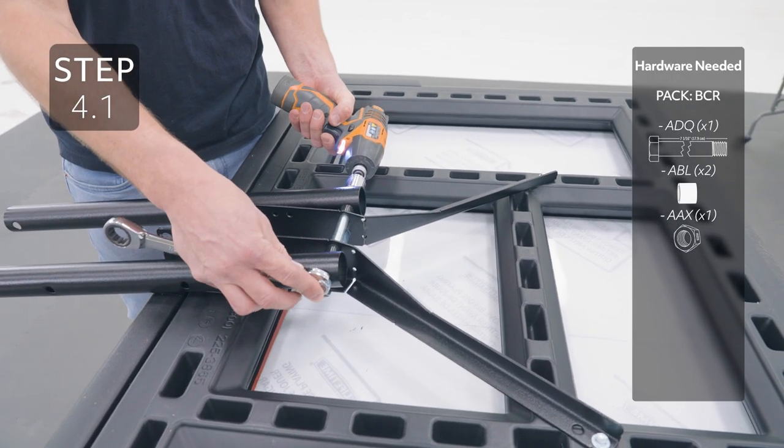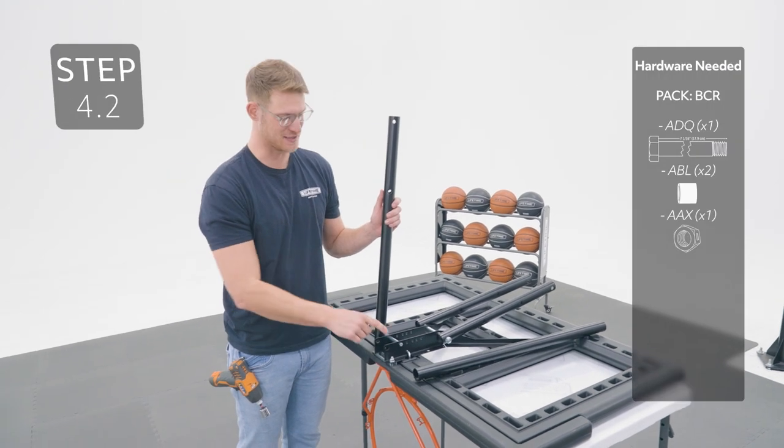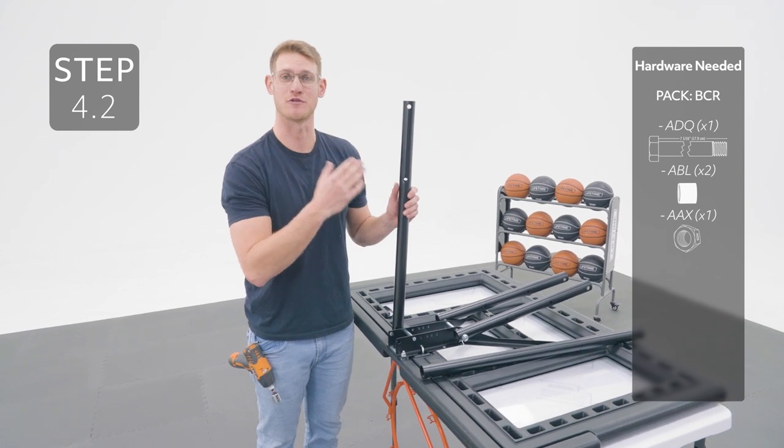Tighten until the end of the bolt is flush with the nut. Add the long extension arms to these holes on the backboard bracket, making sure that these two holes are oriented away from the backboard.